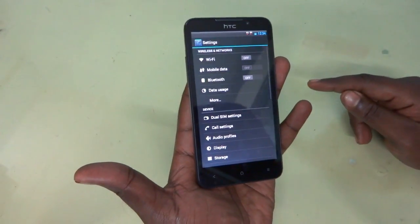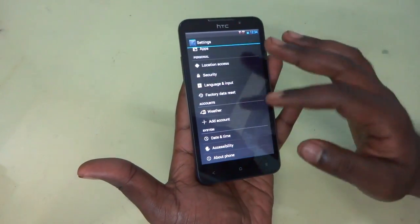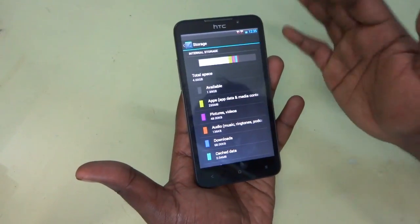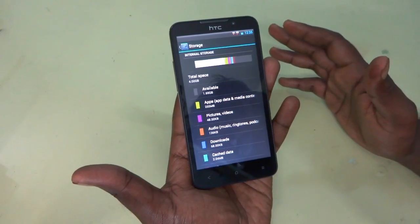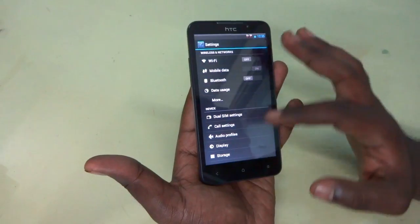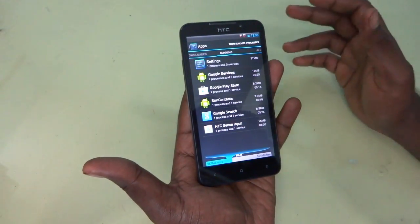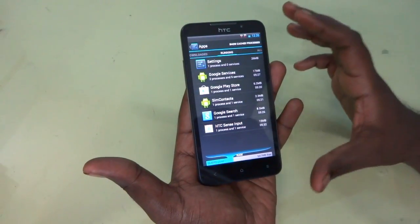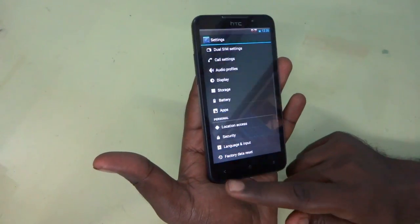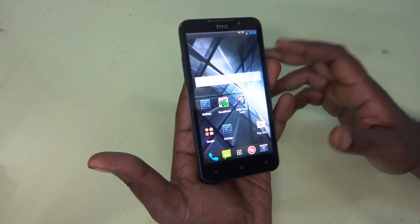Let's go into settings and see the memory usage — how much RAM is available. Taking the storage option, you can see out of 4GB of internal memory, 1.69GB is available. That's pretty nice. Now let's take the apps section and see how much RAM is left. The device actually supports 1GB of RAM, and you can see about 548MB of RAM is free — so there is enough RAM for apps.